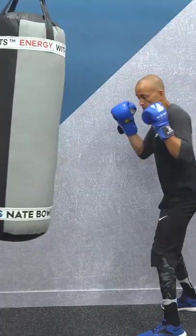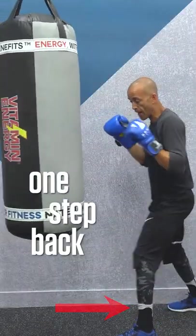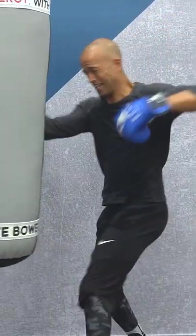Take one step left, one step right, one step in, one step back, and work that. That will serve you better than blowing your shoulders apart. Alright guys, get to work — easy work for beginners on the heavy bag. Let's go!